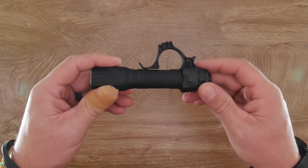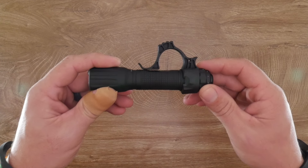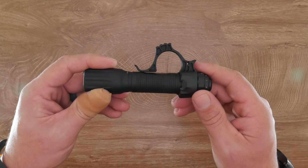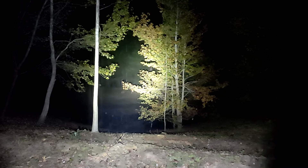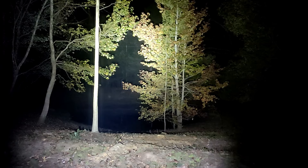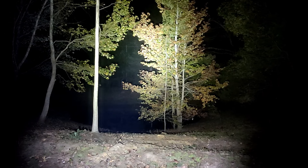Let's get outside at night and run some output tests to show you low, medium, and high on the TA30C, along with a quick strobe test. For comparison, I also ran the Nextorch TA30 Max through its low, medium, and high modes. Now let's get back inside for some final thoughts.